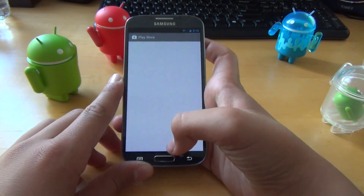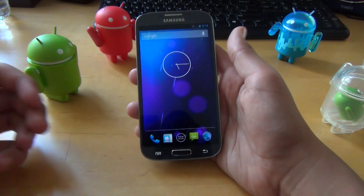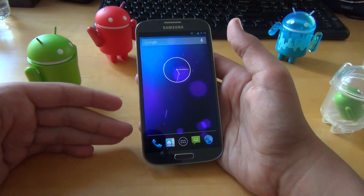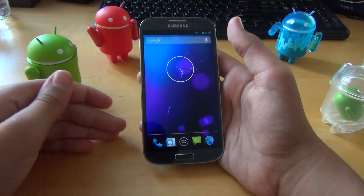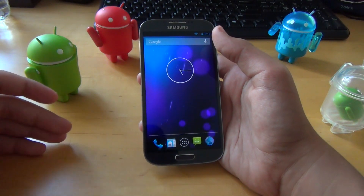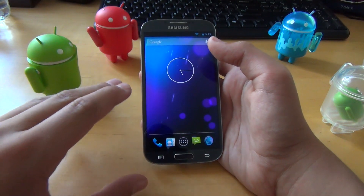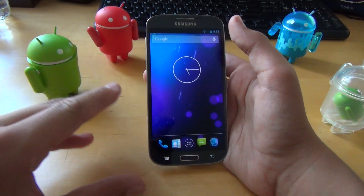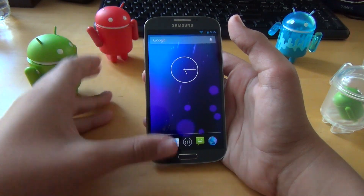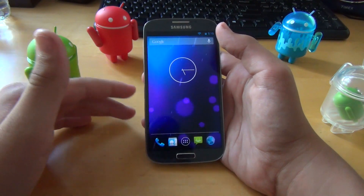Last but not least, if you're someone who's looking for just stock Android — something that will give you fast performance and great battery life without all the extra features you'd get on TouchWiz or even CyanogenMod that can slow your phone down — then this is definitely a ROM for you. I reviewed it for the S3 and now for the S4, and it has just gotten better. Hopefully the developer will keep updating it.